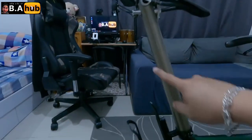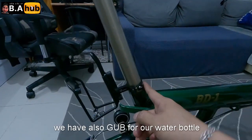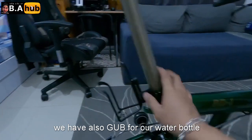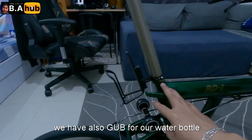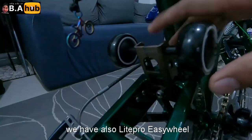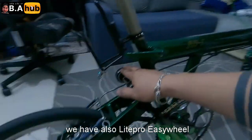May ilaw din tayo. Tapos GUB na holder ng tubig natin, linagay ko sa likod. Tapos naka easy wheel tayo — Light Pro din na easy wheel.